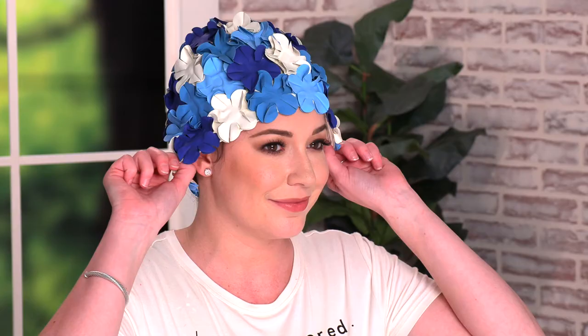Just like petals on a flower, you can pull the petals off, so make sure to grab it by the seal when taking it on and off. Make sure not to store this cap in direct sunlight.